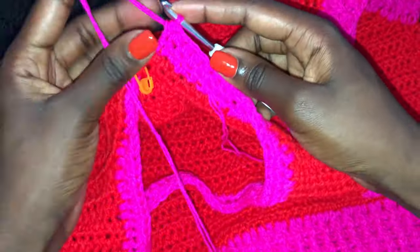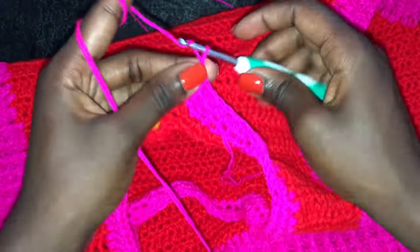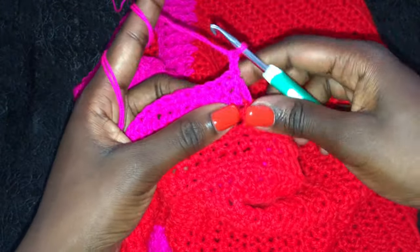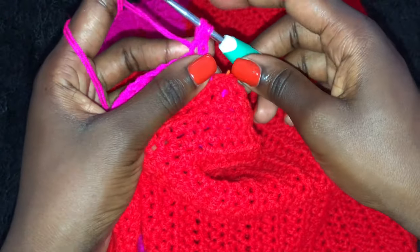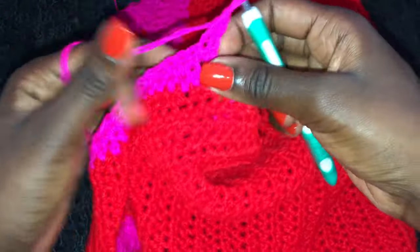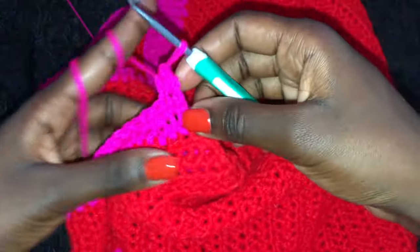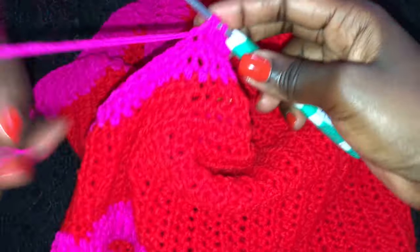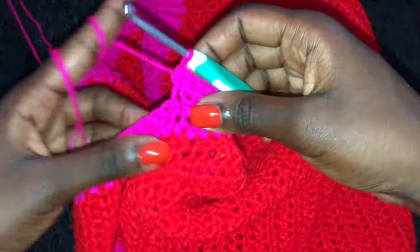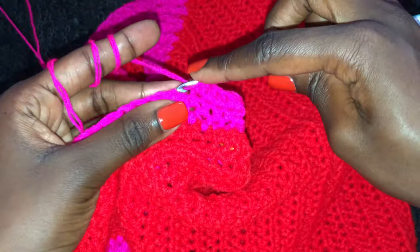Chain two and turn your work. Continue doing half double crochets until you get to the other side, then chain two, turn your work, and continue half double crochets until you reach a length of 3 inches. You will then be done with your collar. Remember, you can make it longer if you want a longer collar. Do that and I'll meet you once you're done.